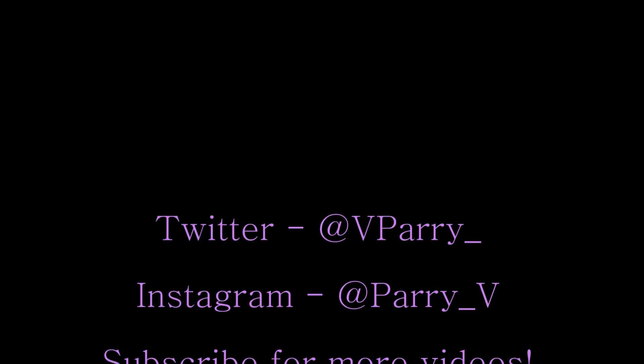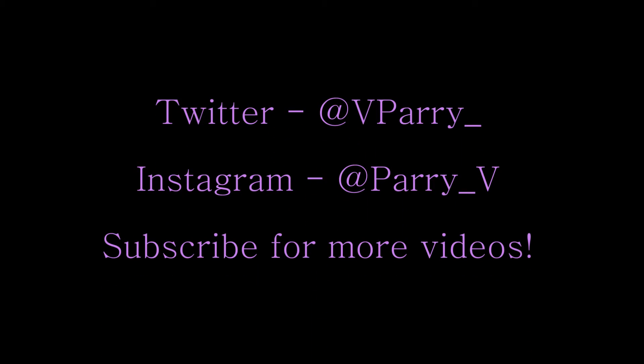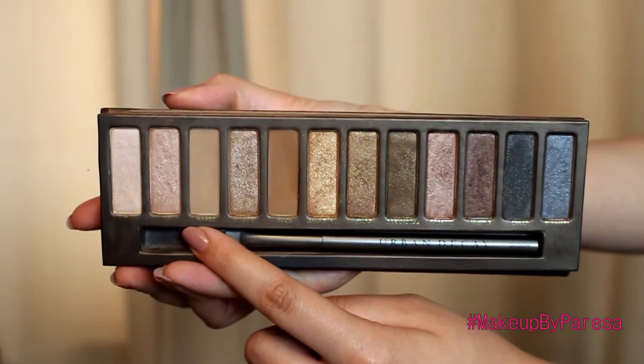Today's video is going to be an Arab inspired makeup tutorial. I'm using the Naked palette and I'm using the shade Naked, which is going to go into the crease with a MAC 217 blending brush.